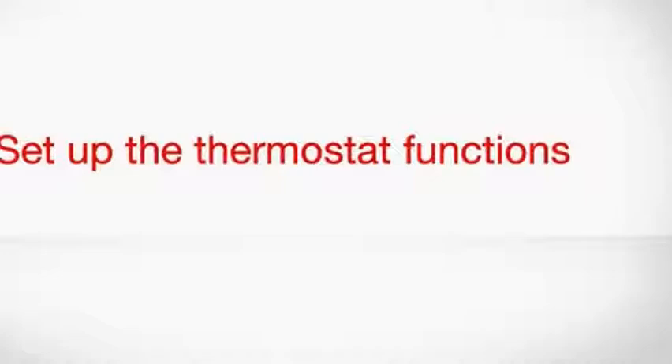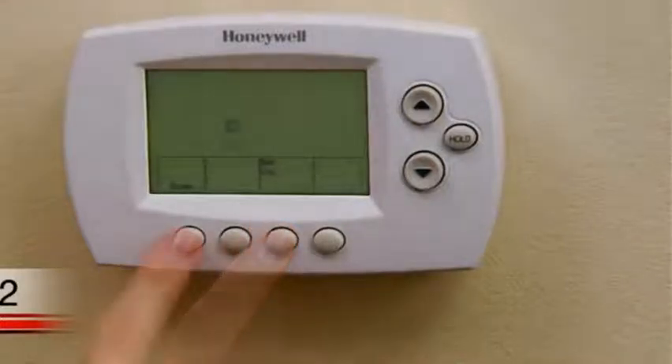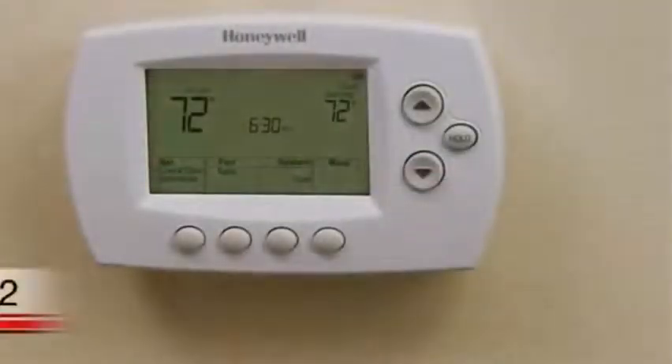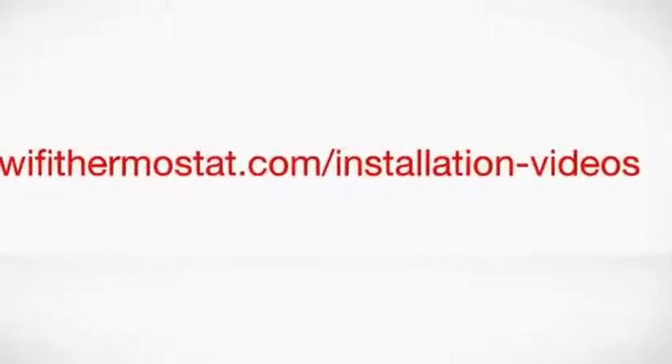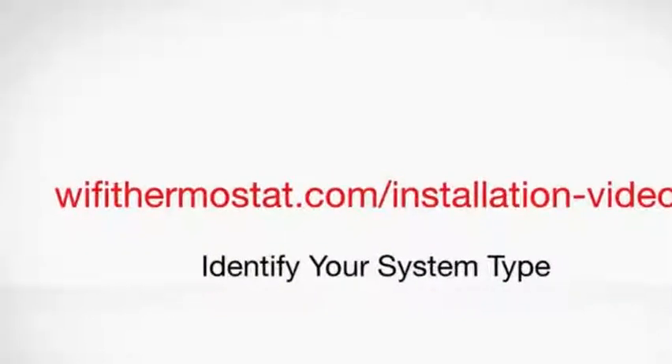Now that you have successfully installed the thermostat, set the date and time. Next, it is important that you set your heating and cooling system type so that your thermostat operates properly and does not damage your system while it is running. This thermostat is preset for a traditional single-stage heating and cooling system. If you have a heat pump, hydronic, or multi-stage system, you must change the system type by setting different options under function number one. If you don't know your heating and cooling system type, watch the identify your system type video on wi-fi-thermostat.com.